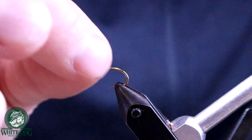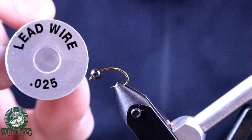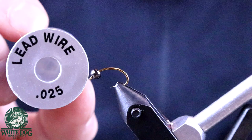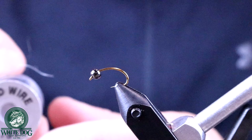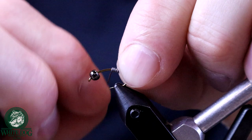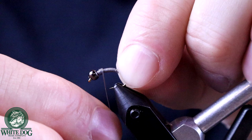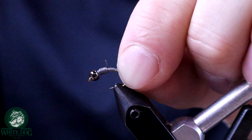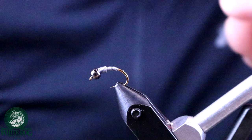Depending on how heavy I want to make this, I'll use different lead wire. If I want to make it really heavy I'll go with 0.025 lead wire — it's a little thicker so it shows up more on the fly and is harder to cover up. In this case I'm going to use 0.015 lead wire, which is significantly lighter. I'm going to wrap up the shank all the way toward the bead, and when I hit the bead I'll double back to create a little more thickness right at the head, then break that off.